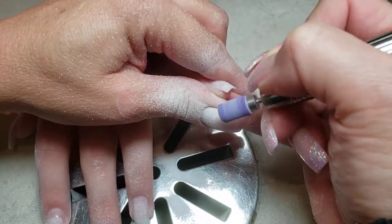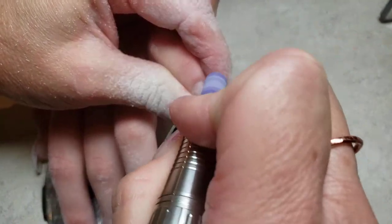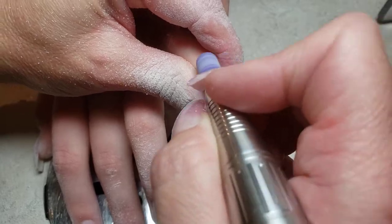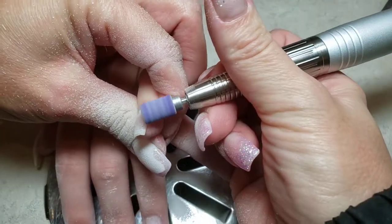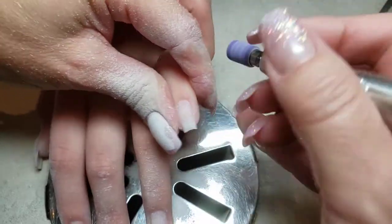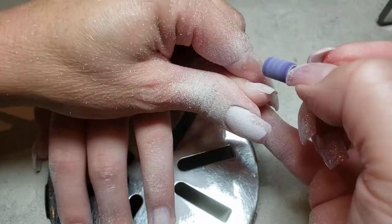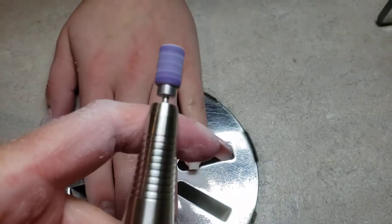My hands get more sore, so I feel like with the Erica's coarse arbor bands my hand is doing most of the work, whereas with the Nail Innovations Purple Extra Coarse arbor bands I feel like the machine and the bit are doing the work and my hand just has to guide it — the bit does the rest of the job for me, kind of like maybe it should. So check it out: nailnerds.com, products, files and e-files, and look for these pretty purple bands.